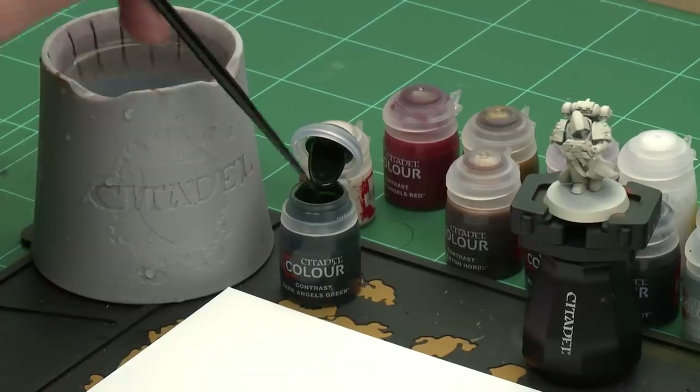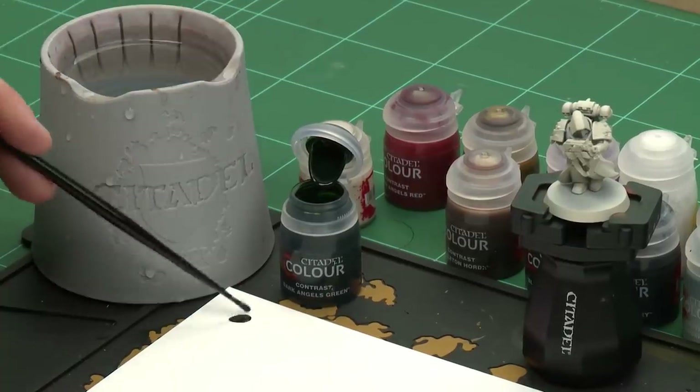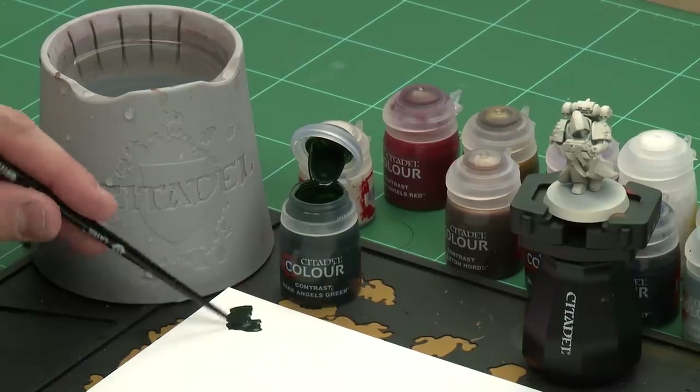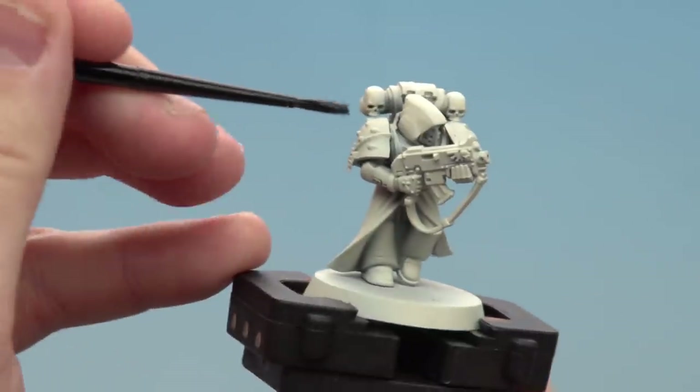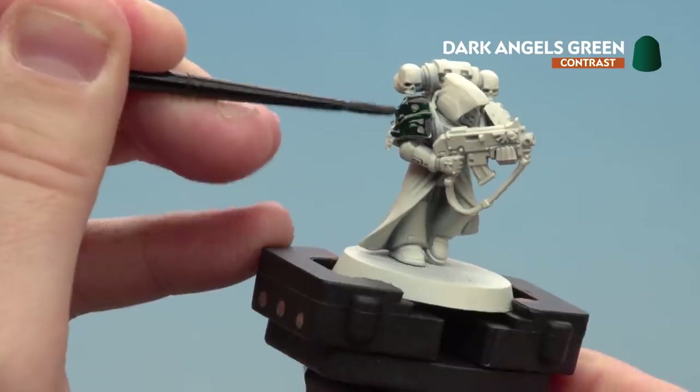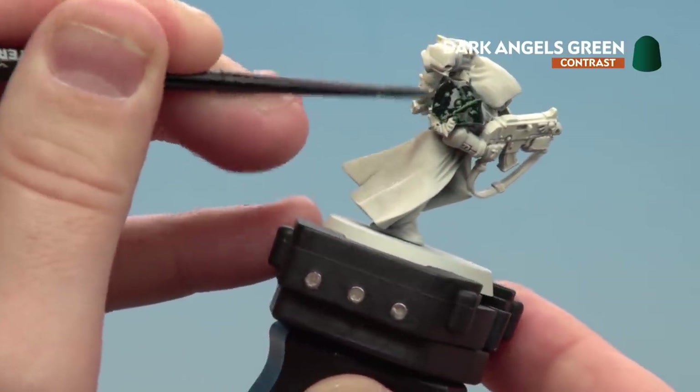The first paint we're using is Dark Angels Green, for the Power Armor. I'll give it a quick shake, pop it open, and we're ready to start applying it. I'll be using a medium layer brush, getting a fair amount on it and using my palette so it's not too overloaded. Once I've got a fair amount on the brush I'll start applying it to the Power Armor, beginning with the shoulder pad. If it splodges on other areas, just use the Wraith Bone base paint to tidy back up.